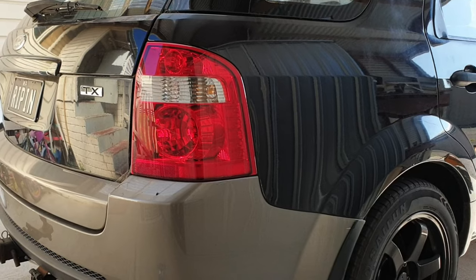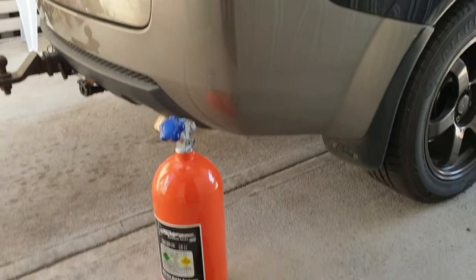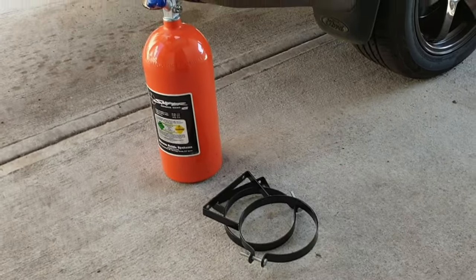Hey guys, welcome back to the channel. It's time, finally, to get started on the nitrous. Let's get into it.